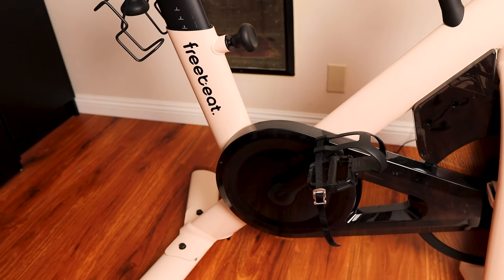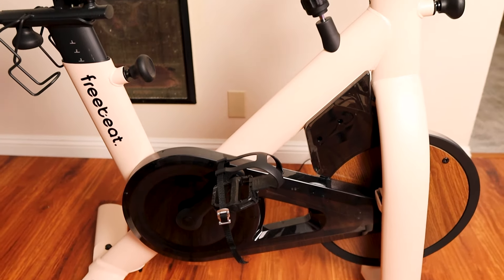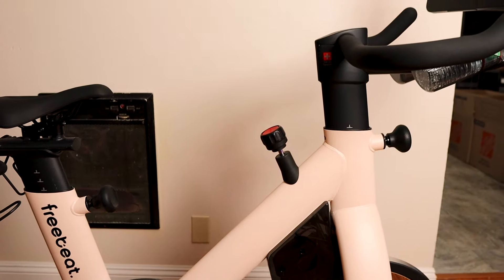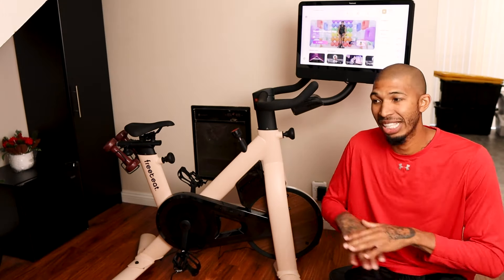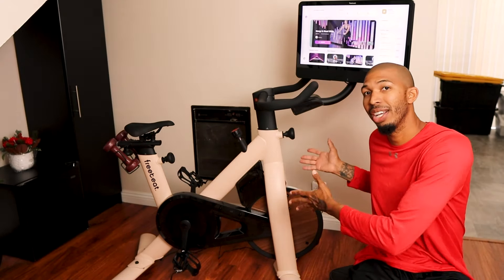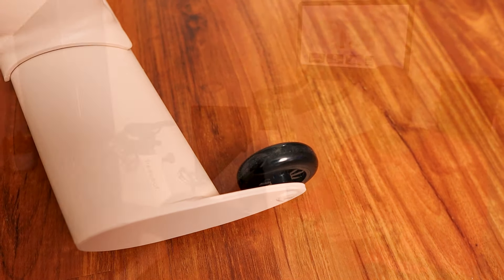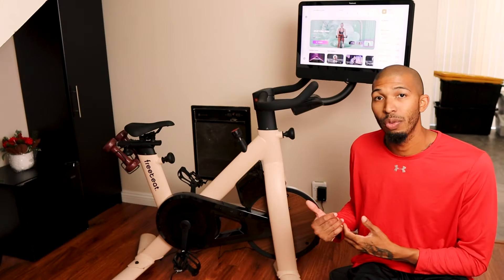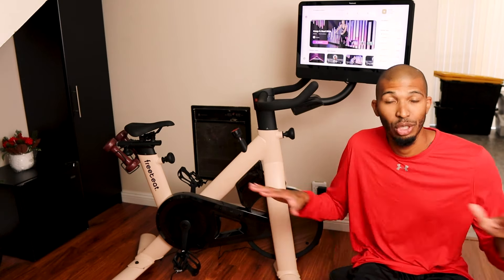When it comes to size, both bikes fit basically a yoga mat footprint, so they should fit on a yoga mat length-wise with no problem. It doesn't take up too much room. We're in an apartment and have it to the side near the couch. It does have wheels so you can roll it into place or back into a corner — really easy to maneuver.